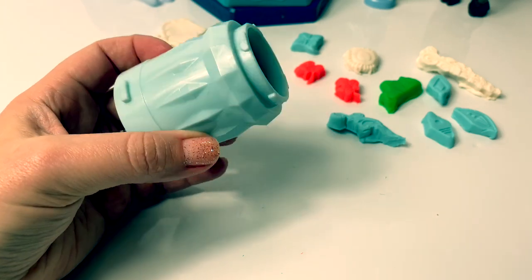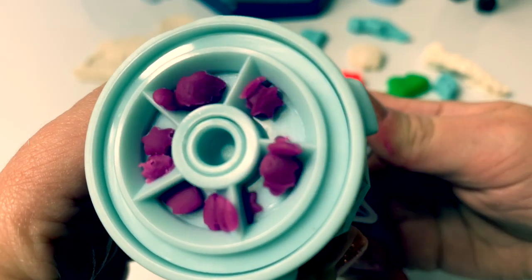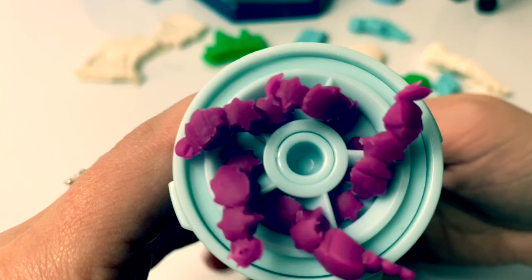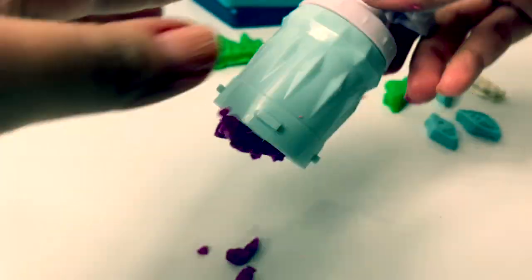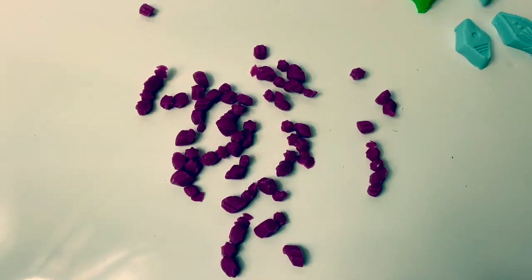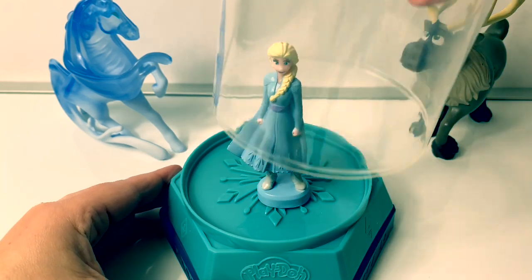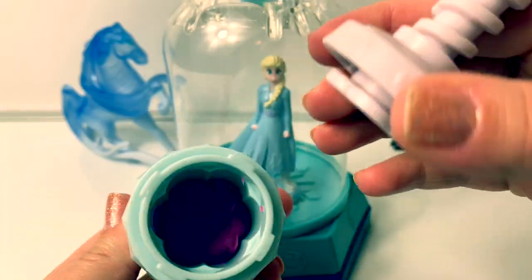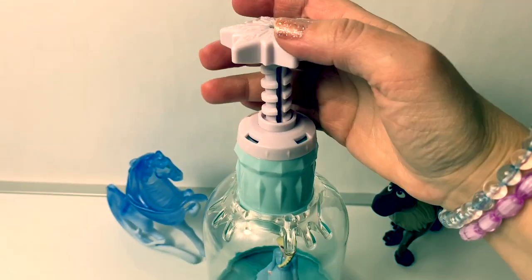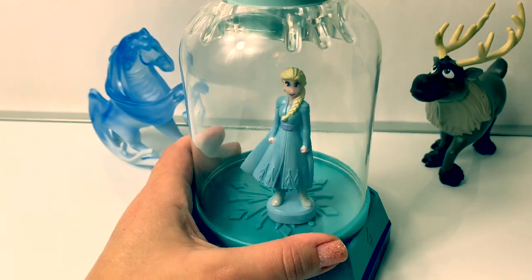Now let's see how the extruder works. Oh neat! It makes snowflakes and leaves and it cuts them — so cool! There are stars, leaves, and snowflakes. With this snow globe, you put Queen Elsa here, then you put the snow globe piece on top. You put Play-Doh inside the extruder, the extruder fits right on top, and then you turn. As you turn, snowflakes, stars, and leaves fall on Queen Elsa.